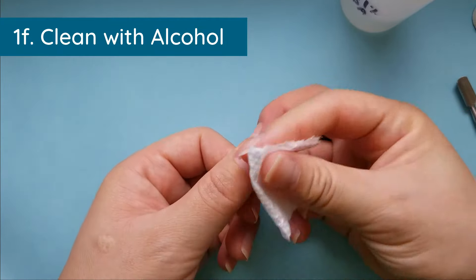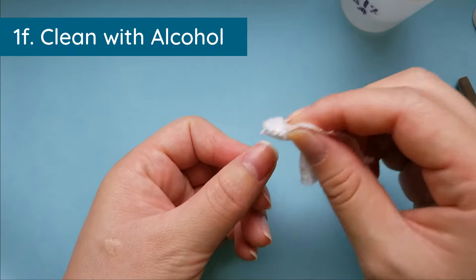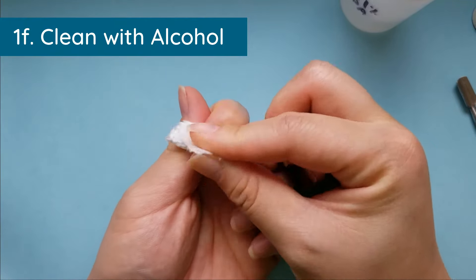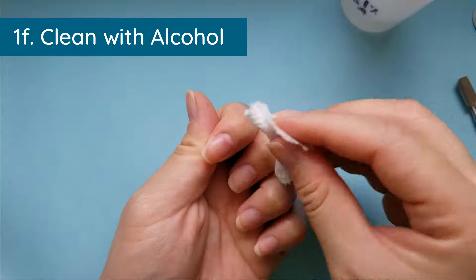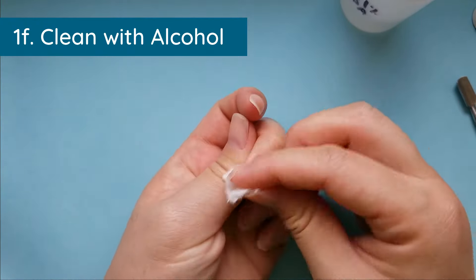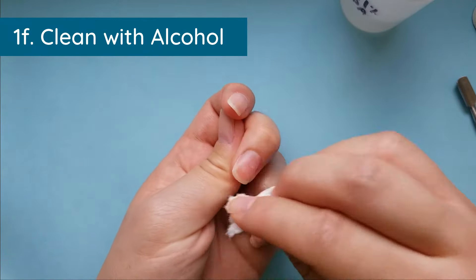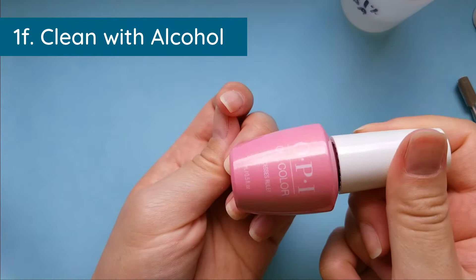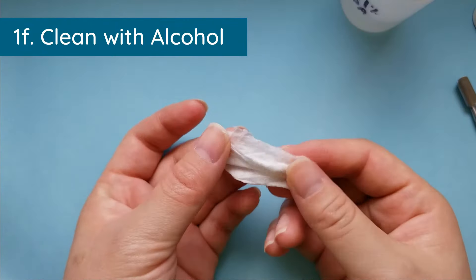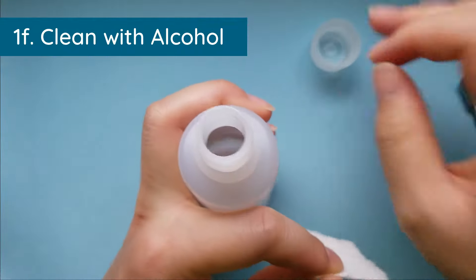Even if your soap does a really good job removing dirt, soaps these days often have essential oils or added vitamin E to condition your hands after washing. You want to make sure all of that is removed from your nail, or your coats of gel will not adhere properly. Switch out for another piece of paper towel and repeat on the rest of your hand, then repeat on the other hand.